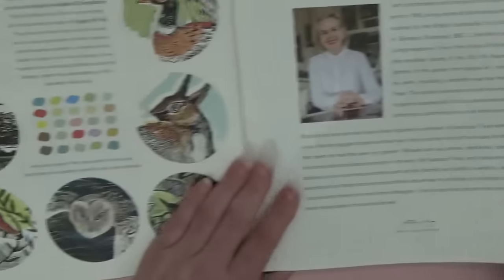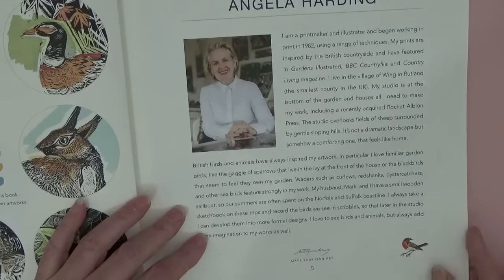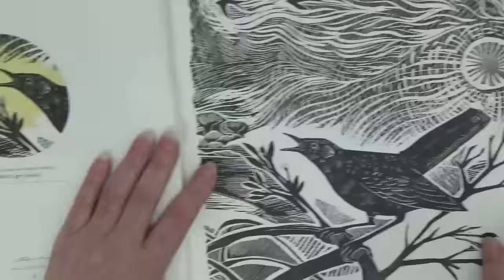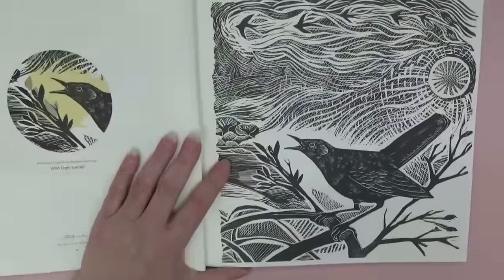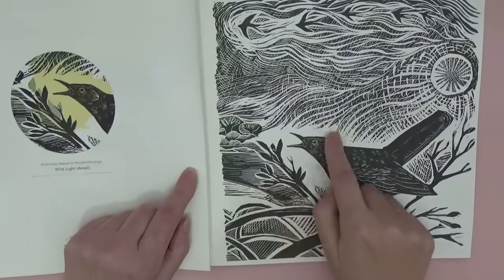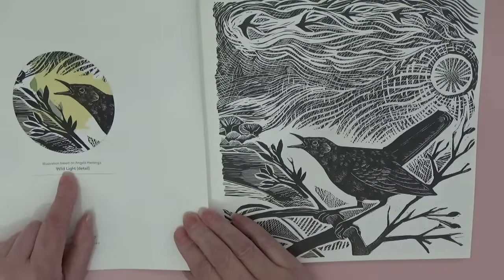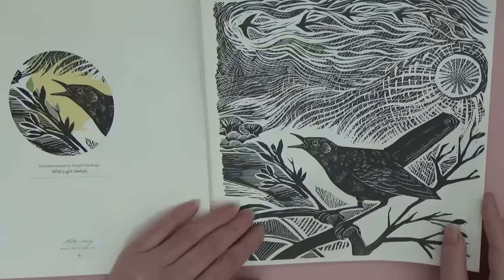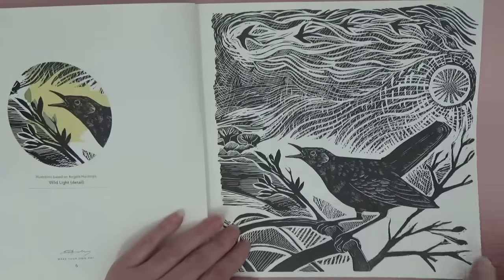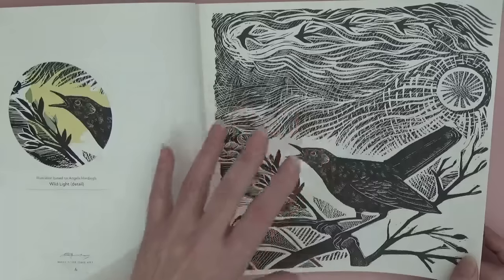Each page is perforated at the bottom so you can take them out. I'm going to zoom out slightly so I can get the whole thing in. This is a section of a page with color on it, and then you get an illustration based on Angela Harding's 'Wild Light.'